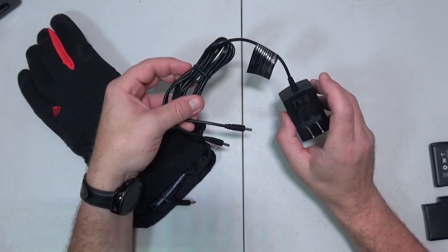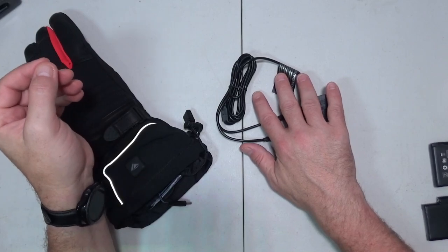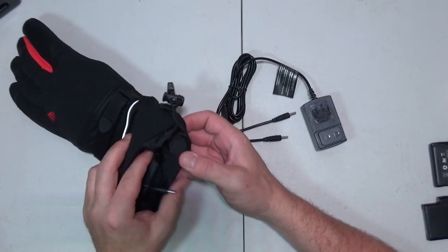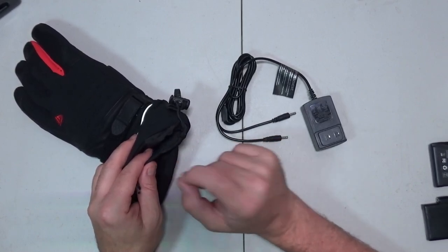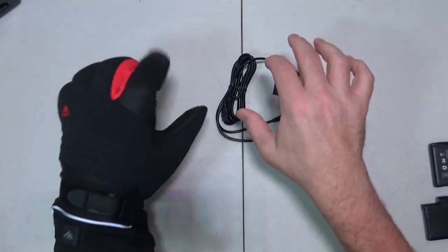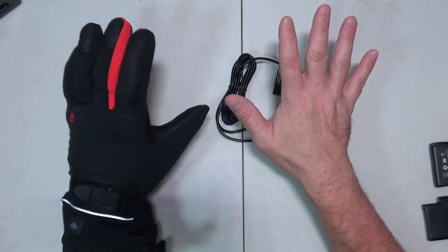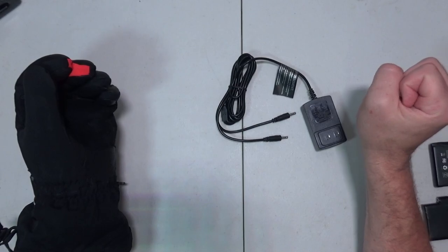If I could change anything, it would be the charging system. I would like this to be USB-C charging, and it would be awesome if you didn't have to take the batteries out — maybe have a USB charging plug right here, two separate cables, so you can wear them and still be charging them at the same time, maybe with a bigger battery pack or a vehicle. That would be awesome. But still, a couple three hours of heated hands — that's kind of nice.